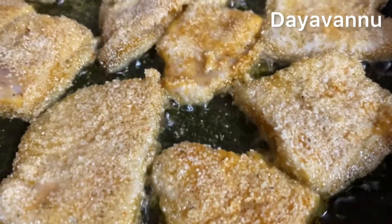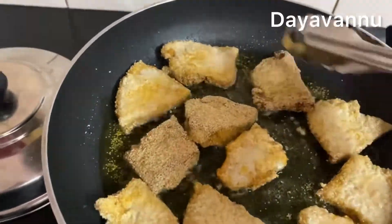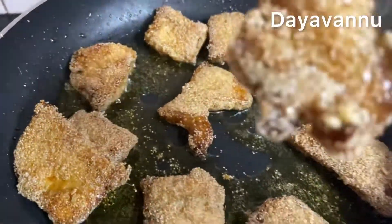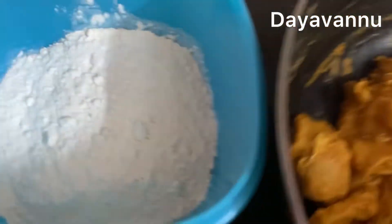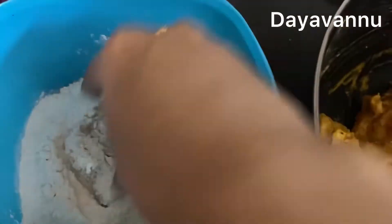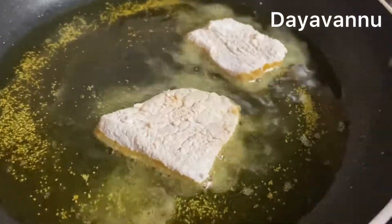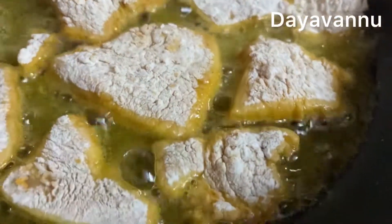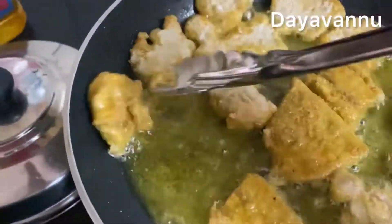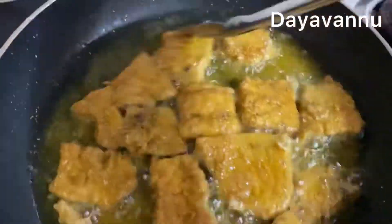We put all the fish in place and fry it. We mix this recipe and dip it in a little bit in the batter. Let's fry it on medium heat — we are ready to fry it now.